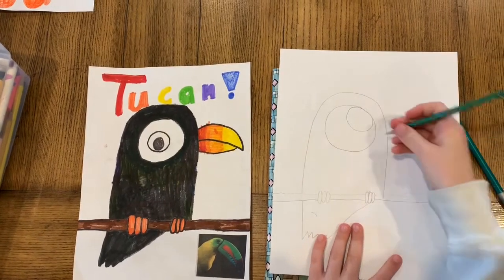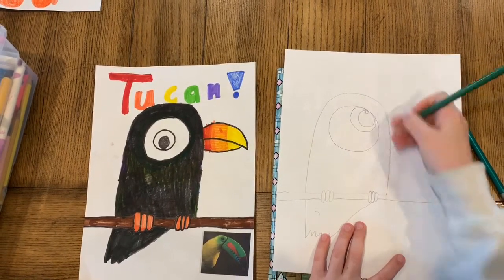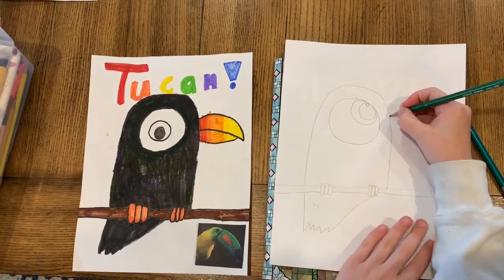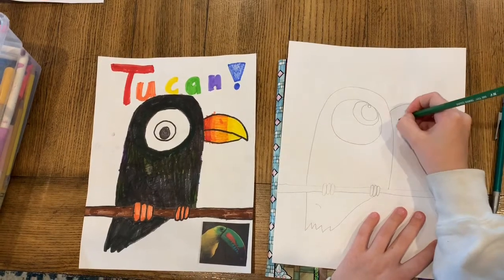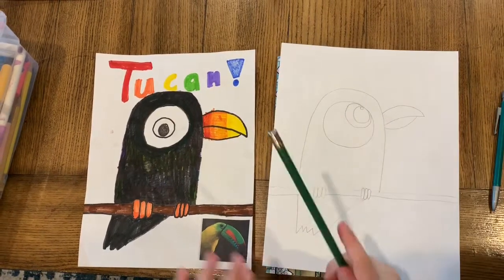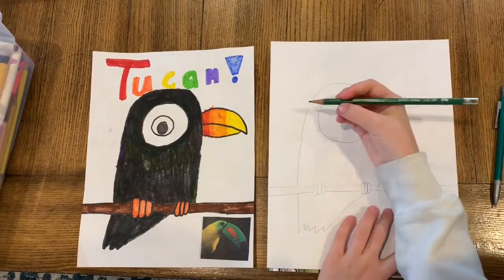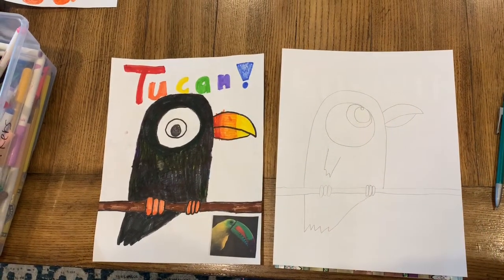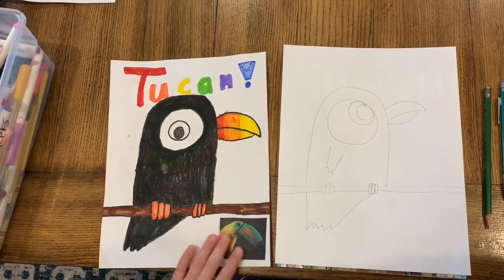If you want, he can be looking up — I'm going to do him looking up to the side. That's how you do the eyeball. You can choose if you want to do it that way or not. The next step is you kind of just do a curve for his beak. You can do his beak some other way, but I like doing it this way. You can do whatever background you want — it's your idea. If you want, you can somehow find a way to do wings.